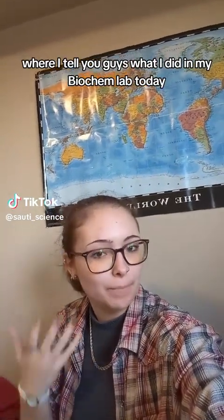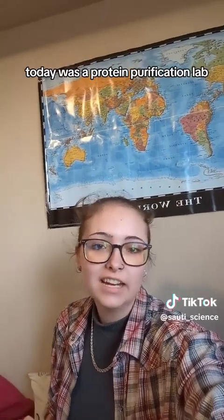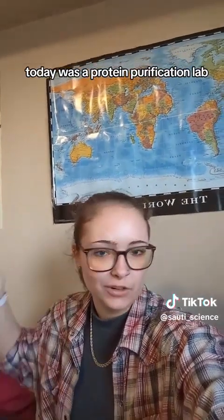Welcome back to What I Did in Lab Today, where I tell you guys what I did in my biochem lab today. Today was a protein purification lab.